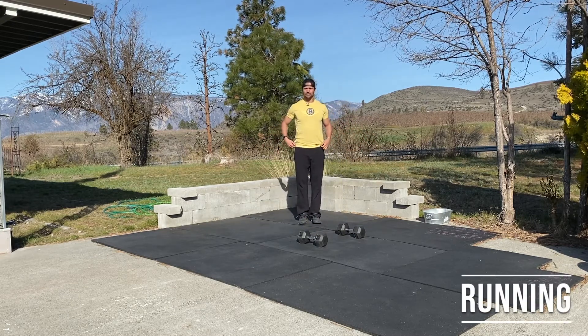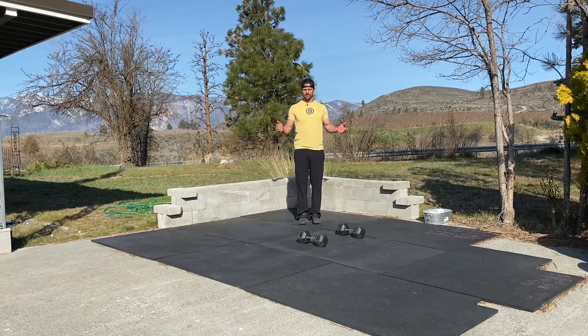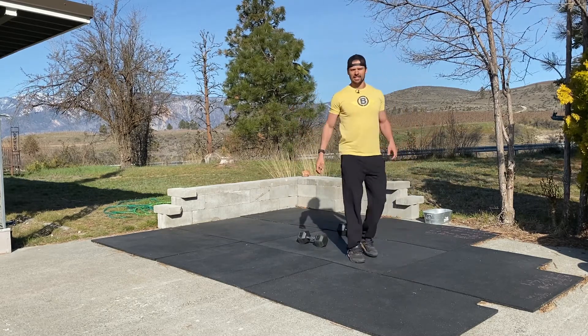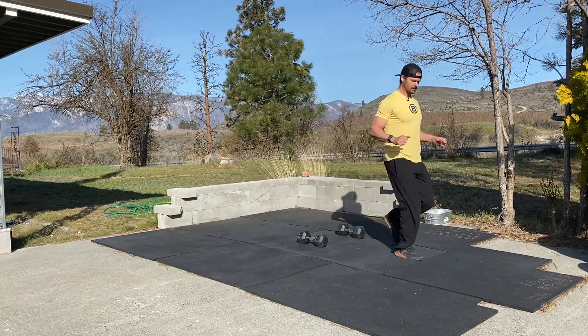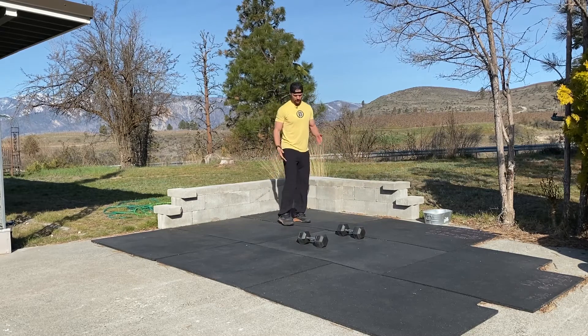Running is something that adults seem to complicate — even the ones who sign up for races and marathons. Running is simply holding good posture, which may be the first problem, as not enough people hold themselves accountable with their posture. Good posture means shoulders back, chest up, slightly bent knees, feet underneath your hips — and then you're just going to fall forward, picking your knees up quickly off the ground and accelerating by falling forward further.